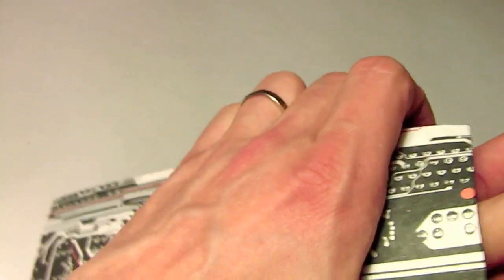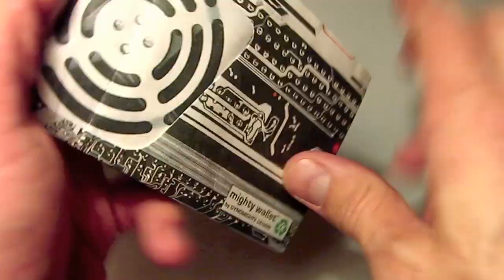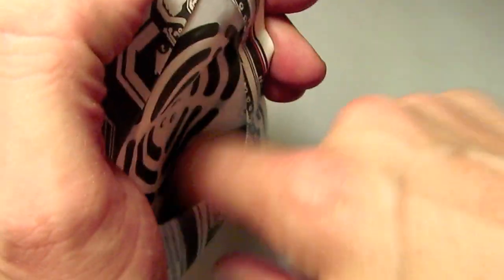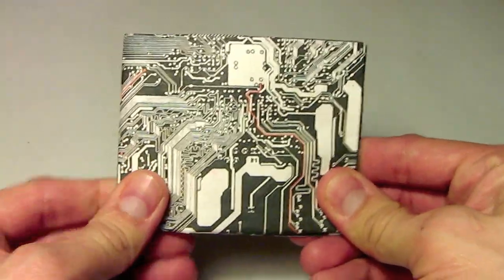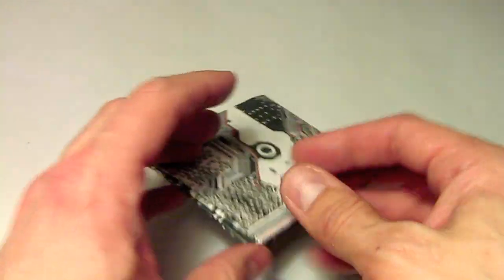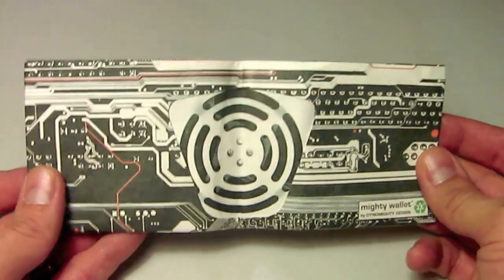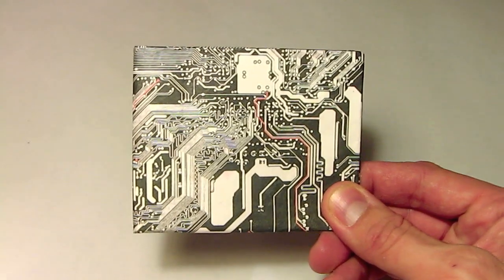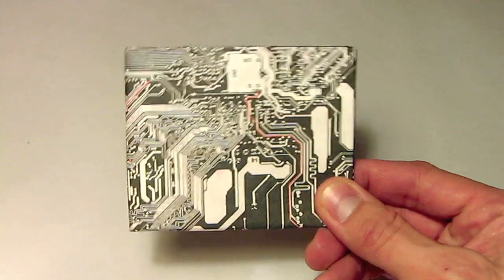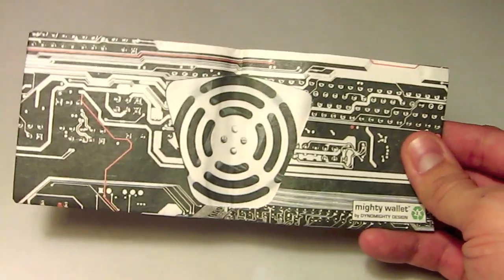That little bit of aluminum foil is going to protect your credit cards from being swiped. In full disclosure, honestly, there's very little risk that your card information can get stolen. They can take your numbers, but it's very complicated to actually be able to use your card if they do take that information that way. But anyway, that's one way to do RFID protection of your Mighty Wallet — very simple, just utilizing a simple sheet of aluminum foil.